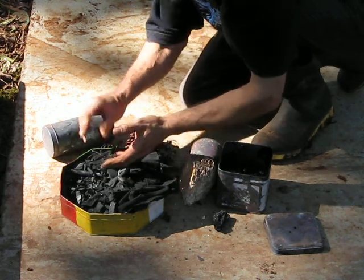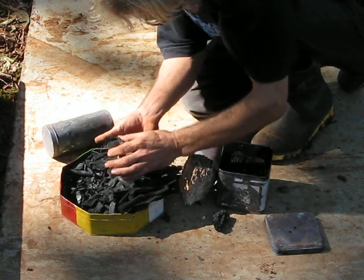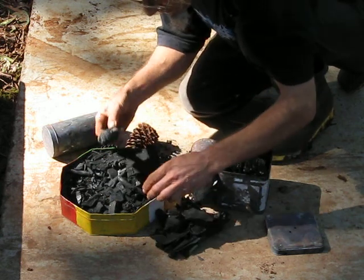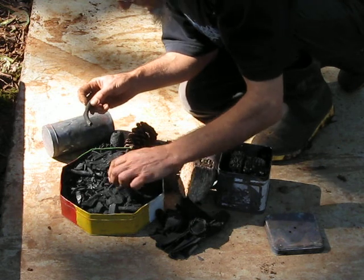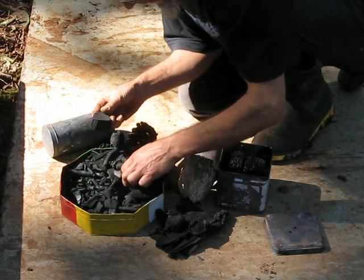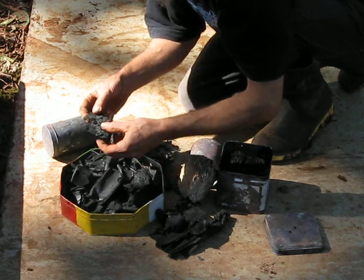Behind almost everything there is this structure. Here's a rosewood — something from our forest. Another pine cone. There's a bit of cannabis hemp. There's a fragment of an egg carton. Some pine. And this is an old piece of tree fern.